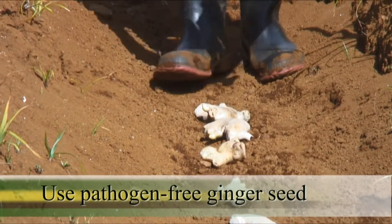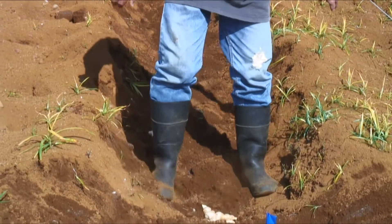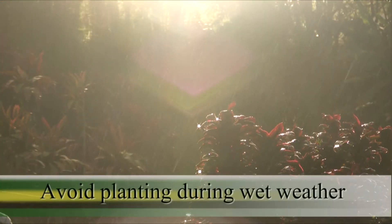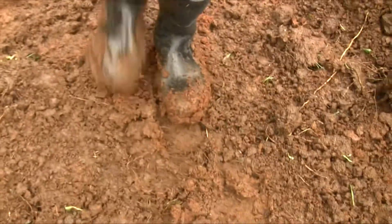Use pathogen-free ginger seed pieces. Do not plant infected materials. Avoid planting during very wet weather, as this promotes dispersal of the pathogen within fields on muddy boots and tools.